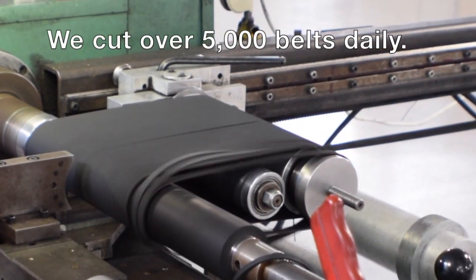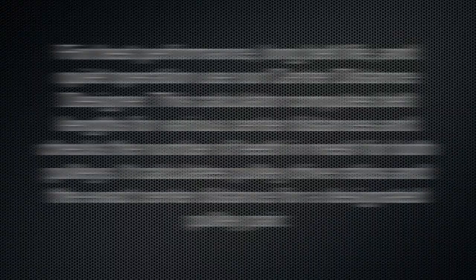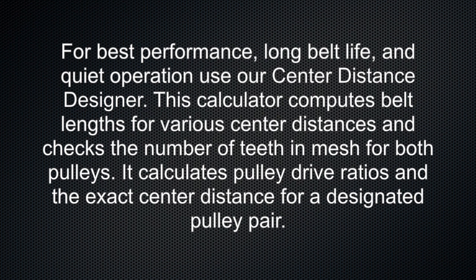We cut over 5,000 belts daily. For best performance, long belt life, and quiet operation, use our center distance designer. This calculator computes belt lengths for various center distances and checks the number of teeth in mesh for both pulleys.